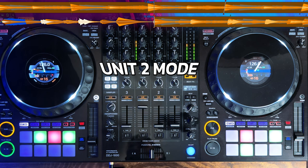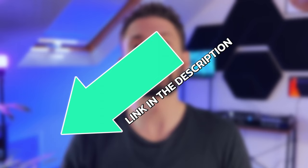Because activating release effects on my DDJ-1000 is a bit of a faff, I actually prefer mapping the Unit 2 effects to my performance pads instead. If you want to learn how I did this, I'll put a link in the description to a video I did on performance pads.